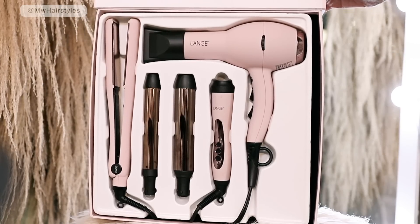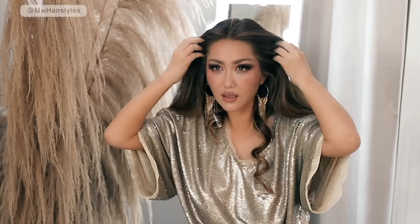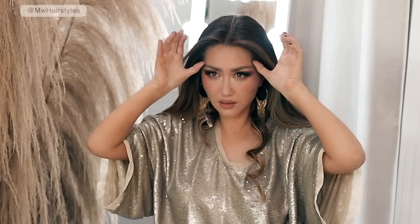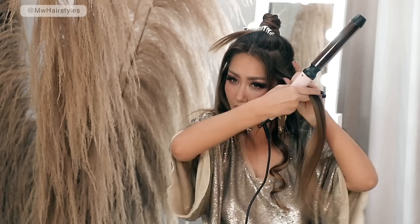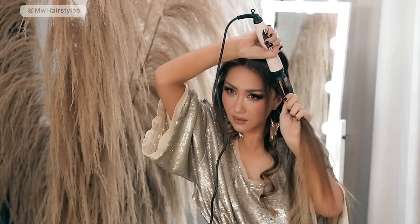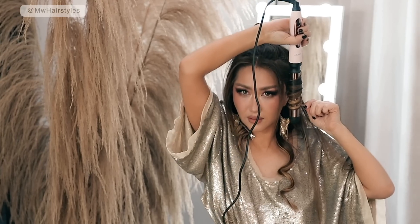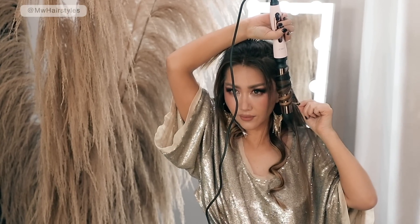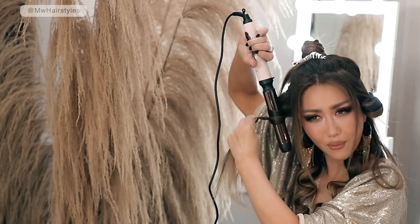The next section is going to be right below the eyebrow — so from the front to the back of your ear. You're going to pull this section straight out and curl it towards your face. It's important that you don't pull this hair down before you curl it.